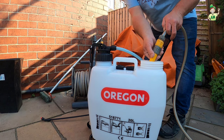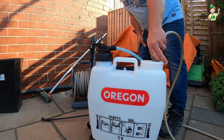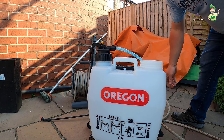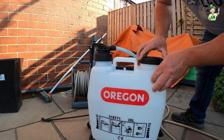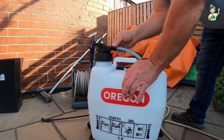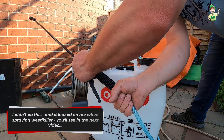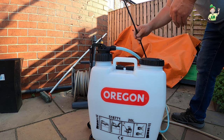You only need about a litre to test it. What we're doing here is just checking to make sure there are no leaks — there's nothing worse than chemicals leaking all over your clothes or onto your lawn and burning it. You need everything nice and tight, so go around with some good tools and make sure all your fastenings are nice and tight, including the ones on the trigger.